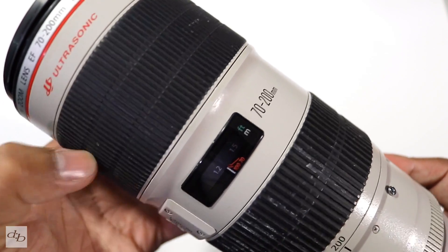We mentioned the minimum focus of 1.2 meters, which in testing so far has been really good — really happy with that. There's a maximum magnification of 0.21x at 200mm. There's a ring-type ultrasonic motor with full-time manual focus. The focusing is internal and the zoom is internal, so if you turn the zoom the overall length of the lens in your hand doesn't change.